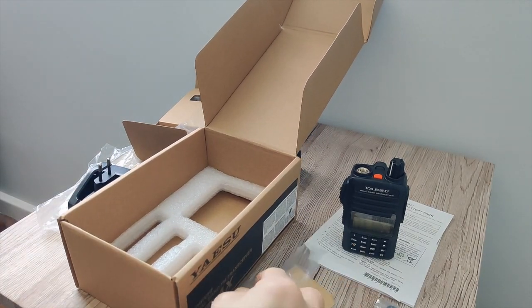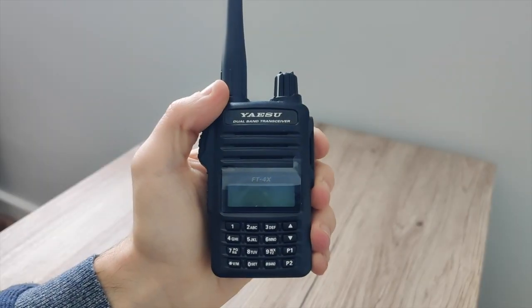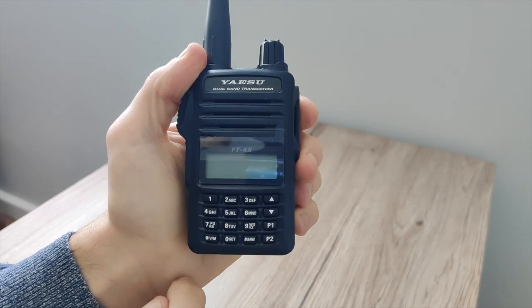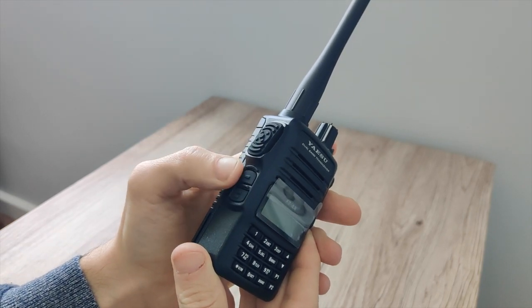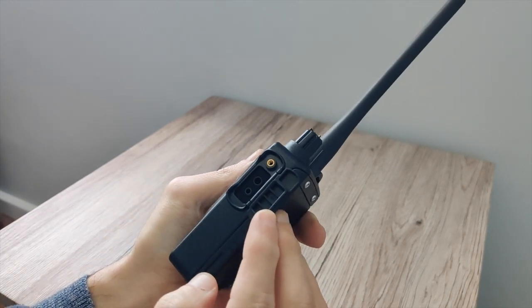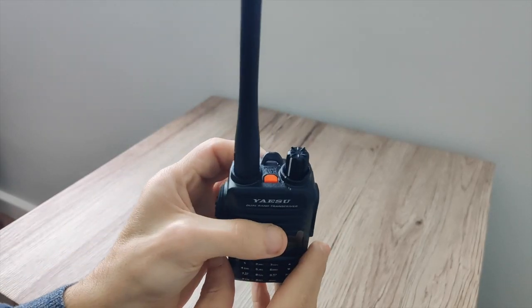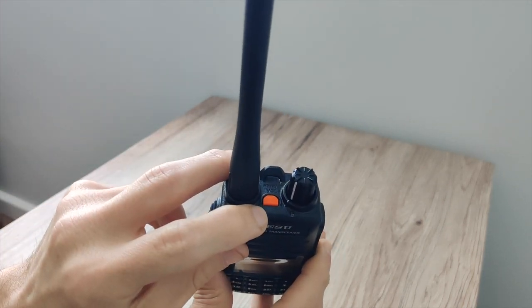And lastly we get the antenna. Taking a closer look at the radio, we have a standard non-backlit keypad. On the left hand side we have the PTT, the monitor and call button, and the function button. On the right hand side we have a little cover for the microphone speaker, microphone, and the data cable. On top we have the on/off switch, volume, and the emergency key.